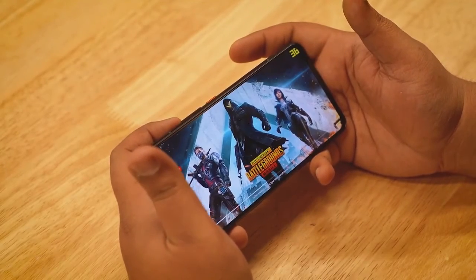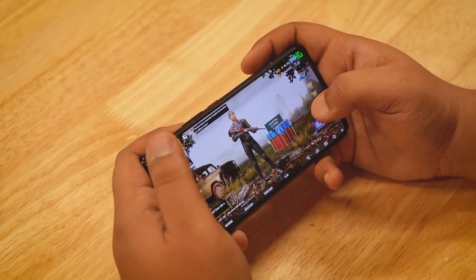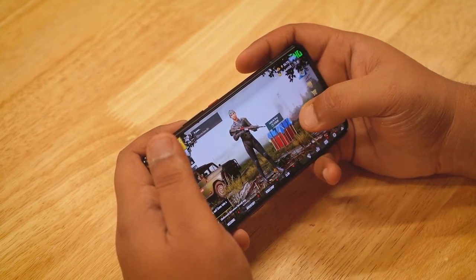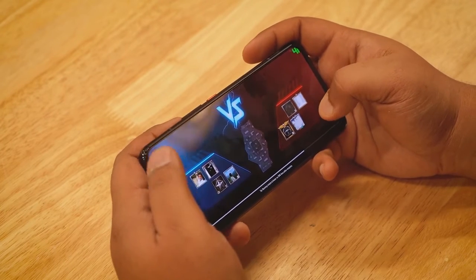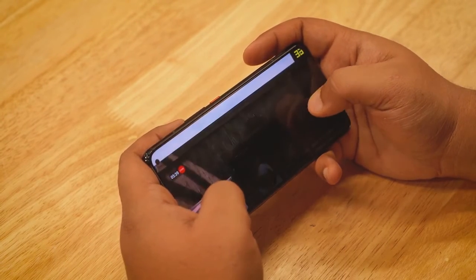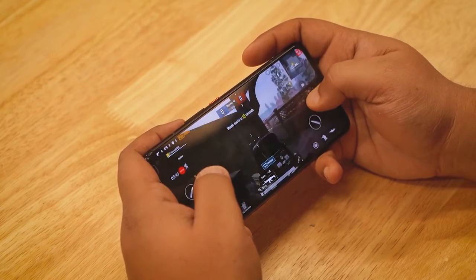The first game is over and we got a consistent 40fps frame rate throughout. Starting the second game now. Frames drop during the lobby, but during actual gameplay you get a consistent 40fps, which should reflect in the GameBench median — expect somewhere around 39 to 40fps.